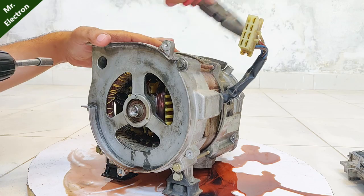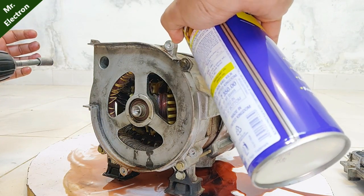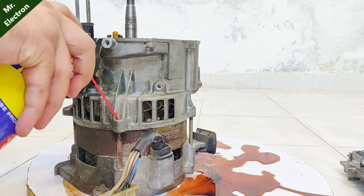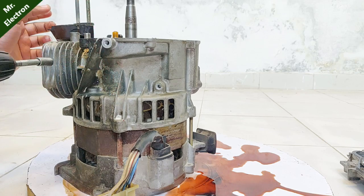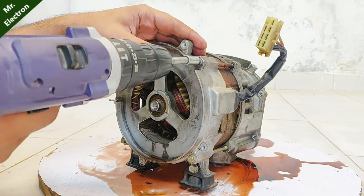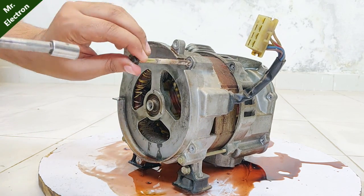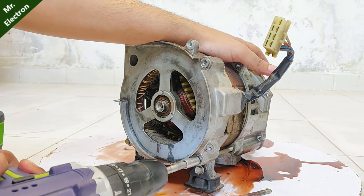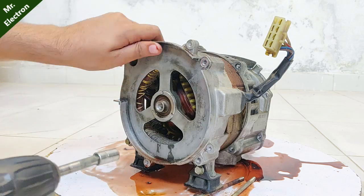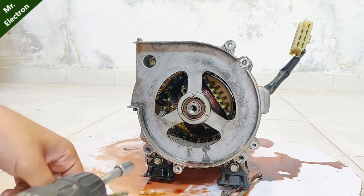It took me almost a year to decide if I should separate the two, but now that I have more than a single generator, I thought why not. The screws and bolts were all rusted, so I used WD-40 to open them up and it helps a lot.